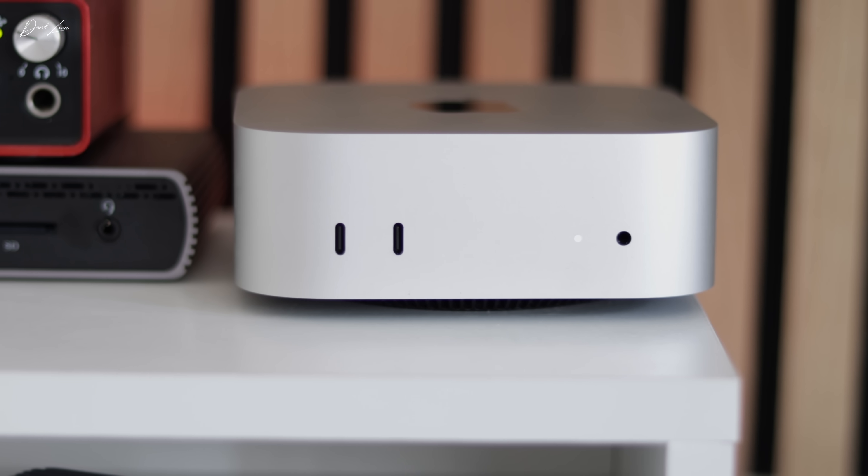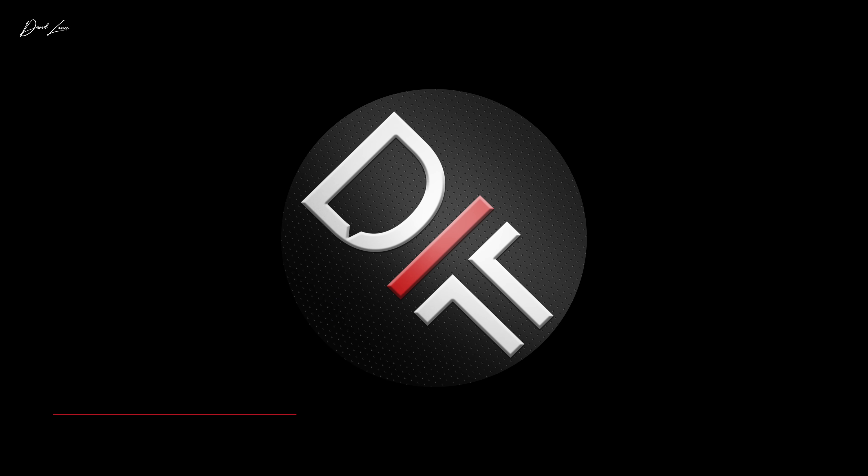I'm David, and this is Dee Talking Tech. When the M4 Mac Minis came out late last year, they were met with quite a fanfare, and I can understand why.